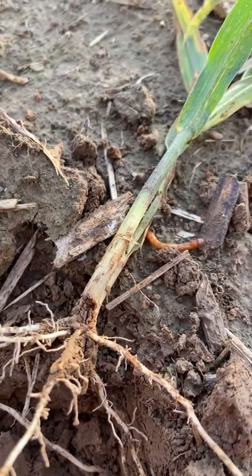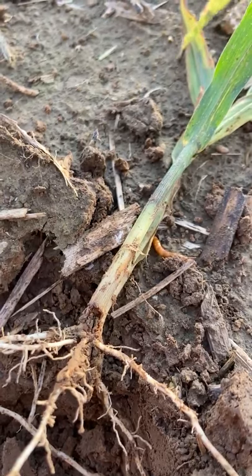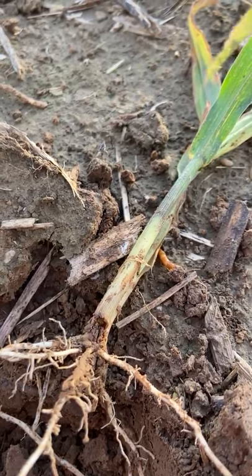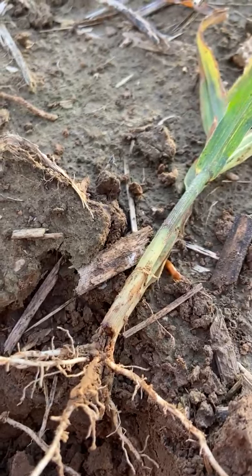There would have been some options that we could have controlled these pests pre-plant. So if you're out walking fields and you're finding wilted plants, do a little digging. See if you're finding these same things, and talk to your local agronomist at Spirag about options for controlling these pests. Thank you, and have a good evening.